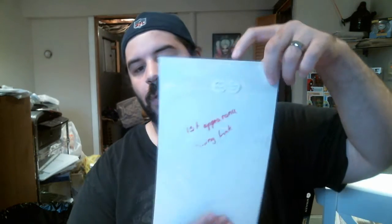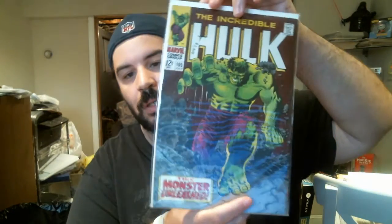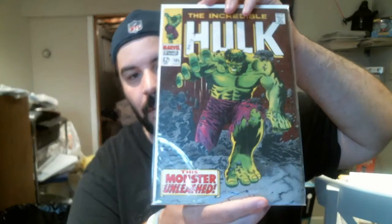Next up, we have a very early Silver Age Hulk, which is the first appearance of The Missing Link, which is Incredible Hulk number 105. This is officially my second Silver Age Hulk, which is really, really cool. I'm very happy for that. It's my oldest Incredible Hulk book, so that's really cool.